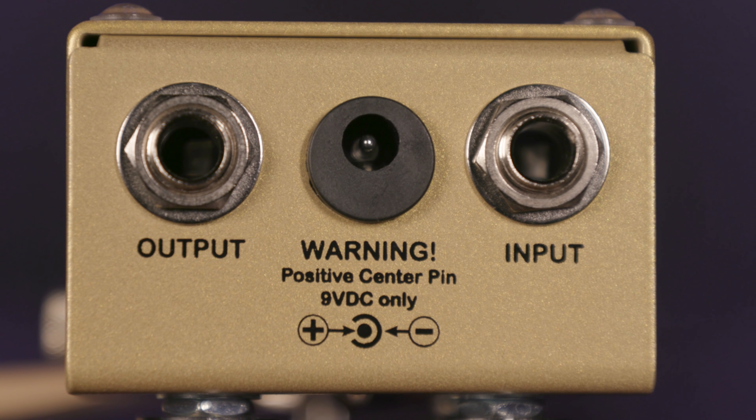More importantly, if you use a 9-volt adapter, it must have a center positive connector, which is the opposite of most pedals. Using a reverse adapter will do the trick, and of course you can always use a standard 9-volt battery.